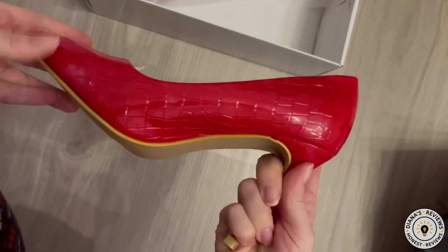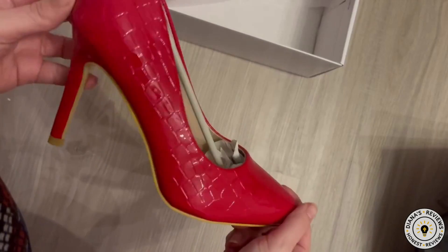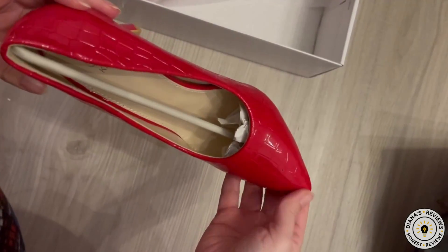Look at these heels — oh my goodness! Look at this pattern. I love this animal print. It looks like a crocodile or some kind of reptile, and it's a shiny patent look.